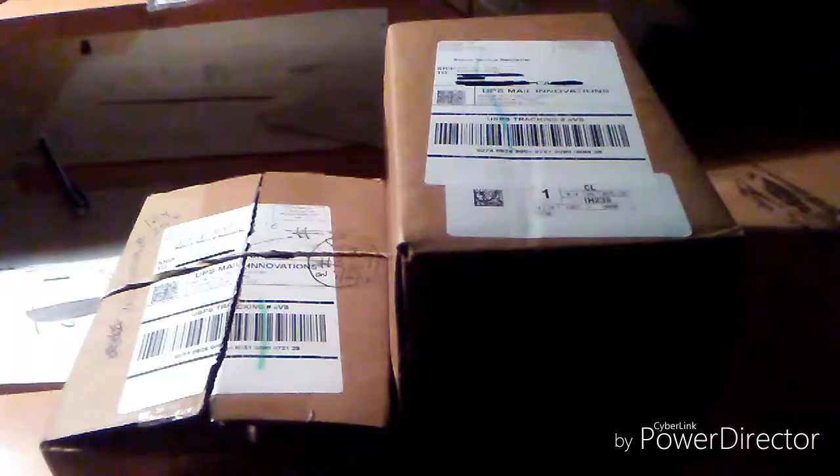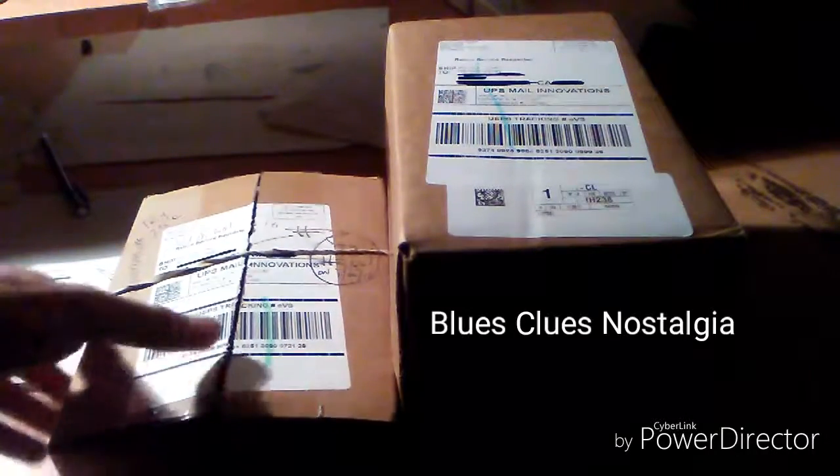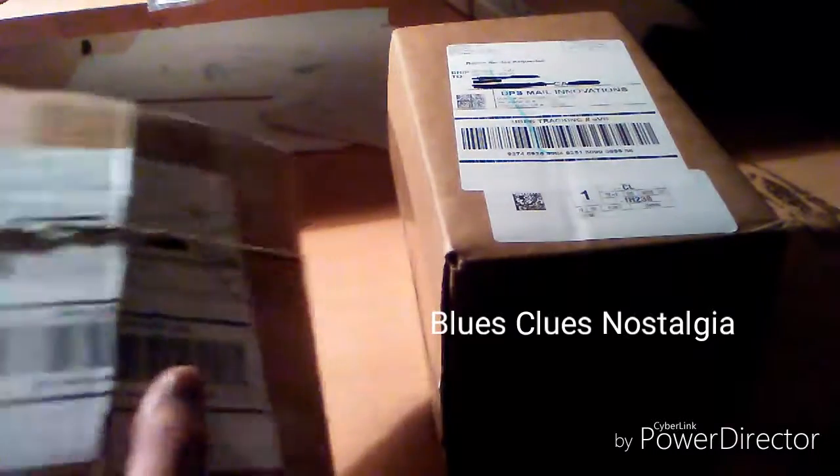Which is where their headquarters is at. I just got a package, I just got a package, wonder who it's from. That brings me back to the good old days.